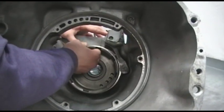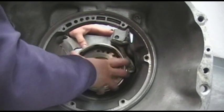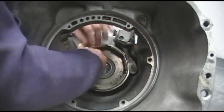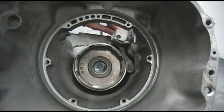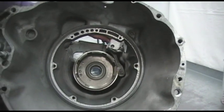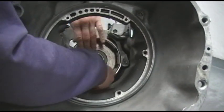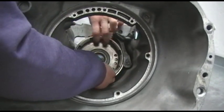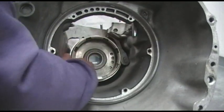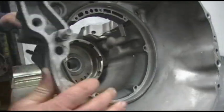We can then go and grab our rear band drum. As you recall earlier when we installed our bolt-in sprag, we used this drum to check and make sure our sprag was working in the proper sequence. To confirm this, your drum should spin clockwise and lock anti-clockwise. Spinning the drum clockwise is correct; anti-clockwise is incorrect.